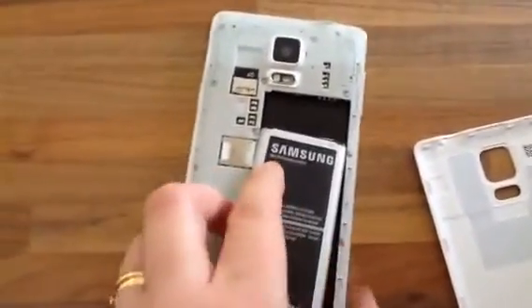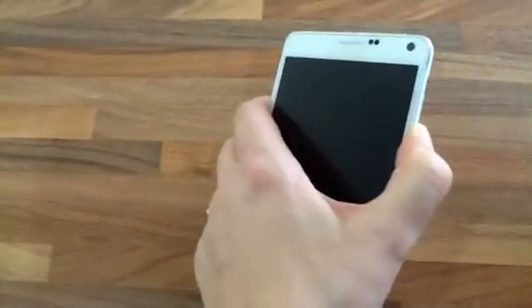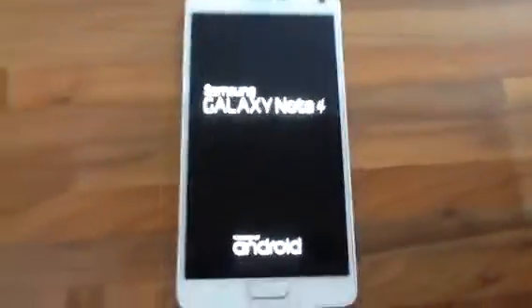I'll put the battery back in, put the back on, and try to power up again. Bingo! And that's what you have to do to get the phone to work.